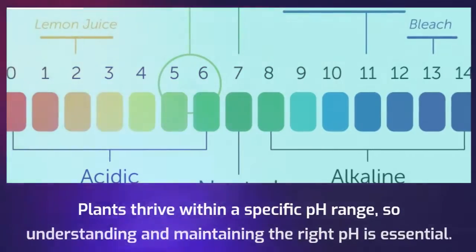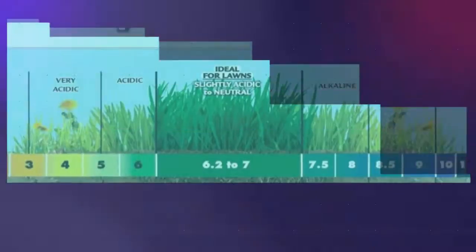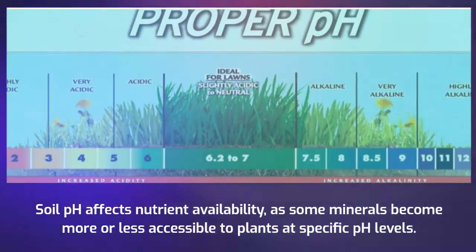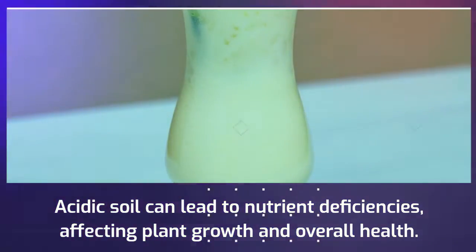Plants thrive within a specific pH range, so understanding and maintaining the right pH is essential. Soil pH affects nutrient availability, as some minerals become more or less accessible to plants at specific pH levels. Acidic soil can lead to nutrient deficiencies, affecting plant growth and overall health.